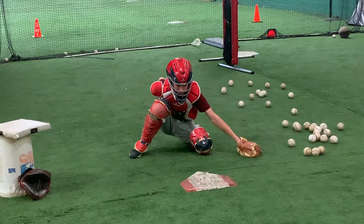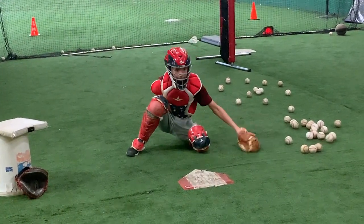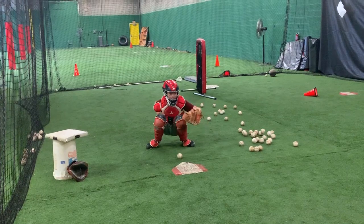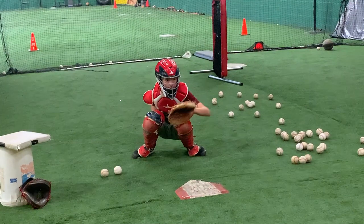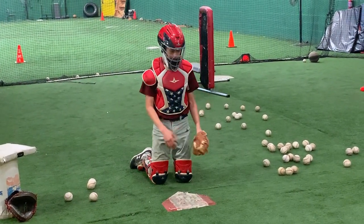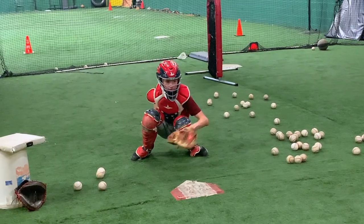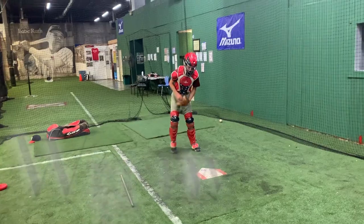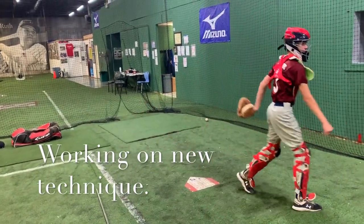Two more. Very good. Nice. Nice. There you go, bud. There's going to be four. I got four left. Nice. Right hand up. Quick. That's quick.